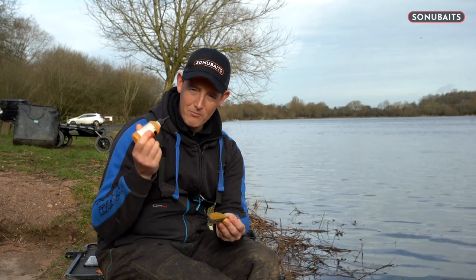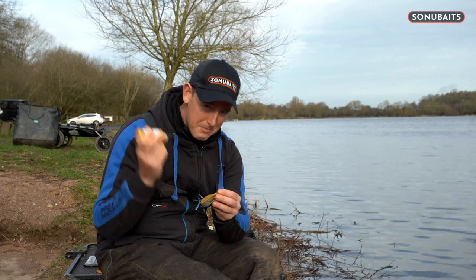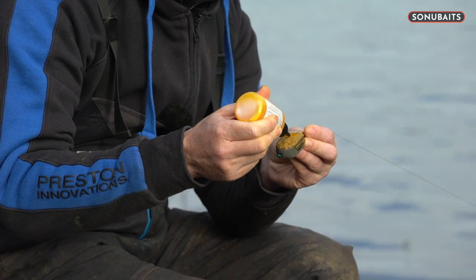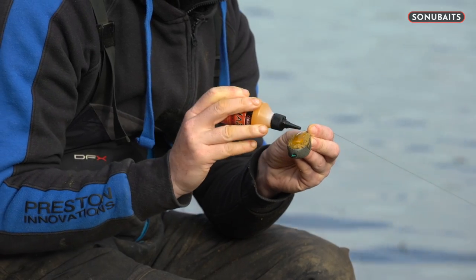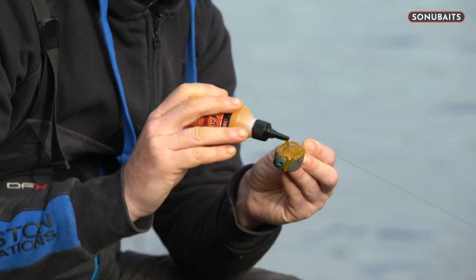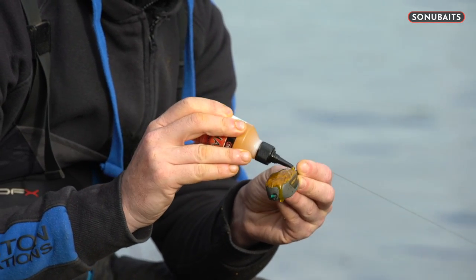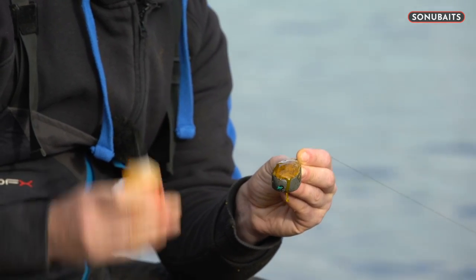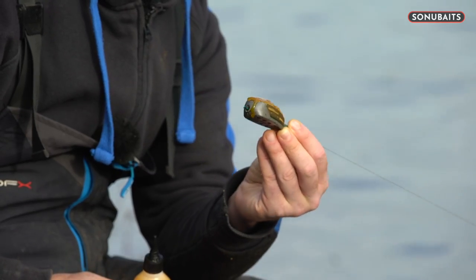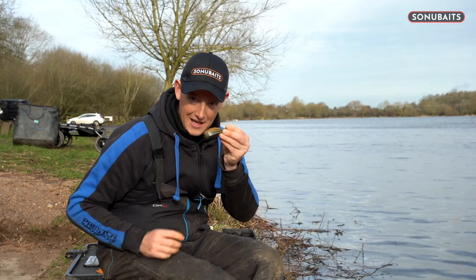It comes out of the bottle nicely - don't skimp on this, absolutely lather it on. I sort of squirt it down the middle, nice and thick like that, then use the nozzle to make sure it's all covered. A bit more on there - I'm not even bothered if a little bit drops off when I cast. Make sure it's completely and utterly covered in the stuff. I want loads on there because I'm making an impact. I want it to drip off as I'm casting, I want it to be all over my feeder - I want to make the impact for the fish.